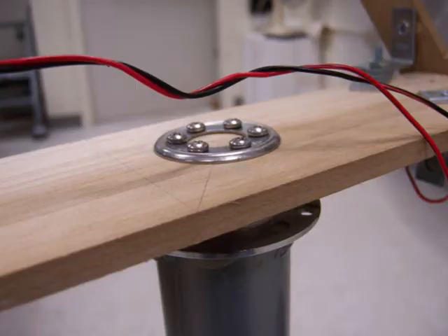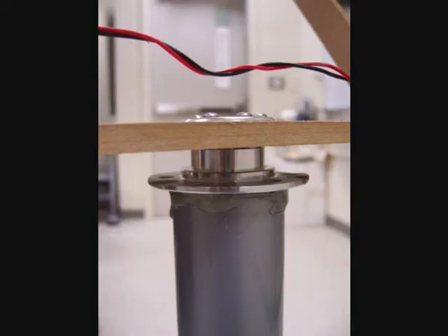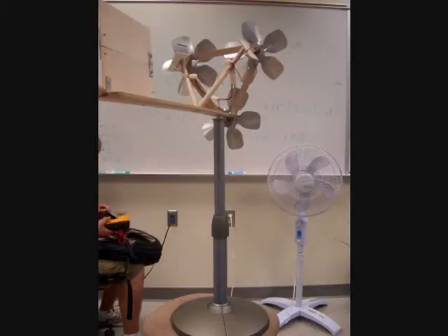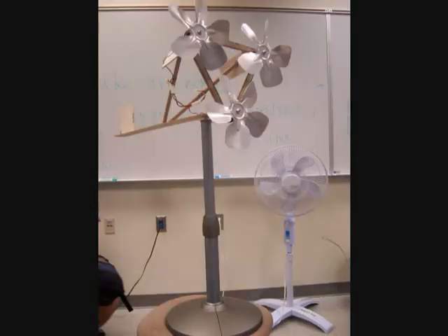The base is also connected with a motor, which we soon hope to harness the energy from when it tracks the wind. It also helps it track the wind easier since it's a motor and it spins easier than a bearing. It also has a retractable height from lower to higher and it can spin 360 degrees.